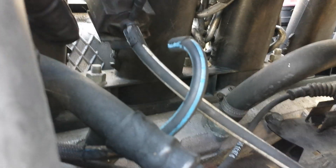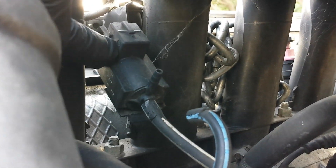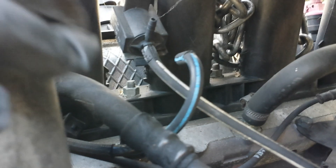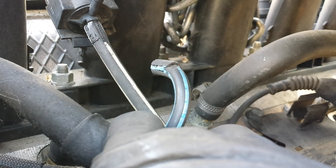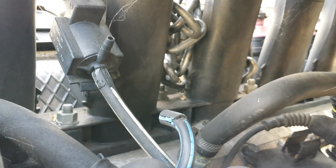Up here we have something — if somebody can tell me what this is, that would be great. We have a hose coming out here, and from my experience and what I've heard, these hoses are very fragile. They tend to crack and will definitely throw a check engine light. So that's where that one is.